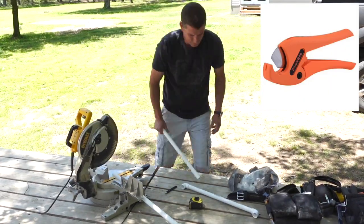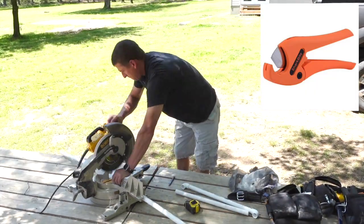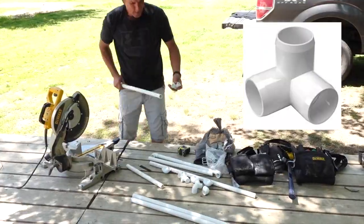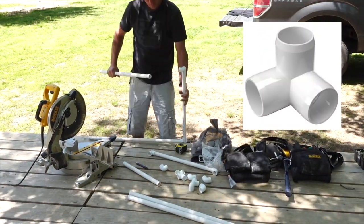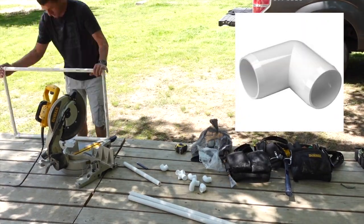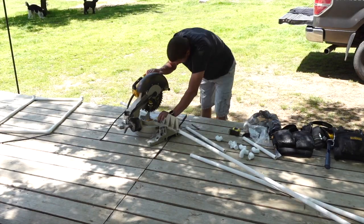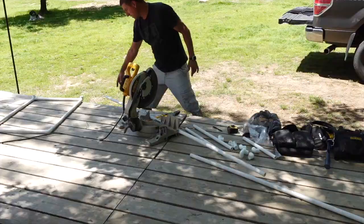You're going to notice that my husband's using our saw to cut down this PVC, but you definitely don't have to do this. You can just get some PVC cutters, as you see up in the corner — those are like $15, and you can do it by hand. For today's project, we used four elbow tees — these are three-fourths PVC — and then we also used four 90-degree elbows, three-fourths as well. We used three-fourths PVC that was Schedule 40, but you could use Schedule 80 and it's going to be a lot more sturdy.